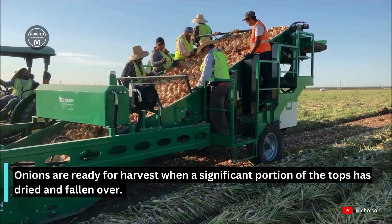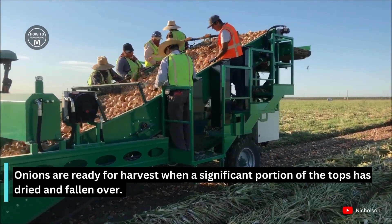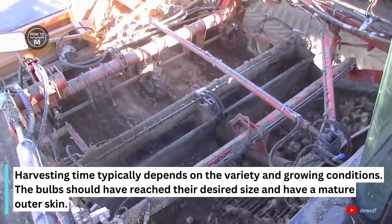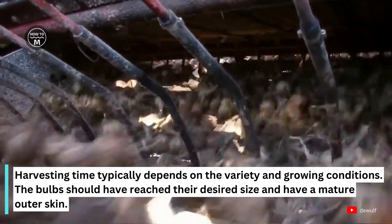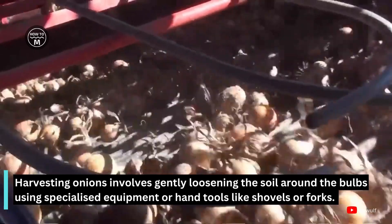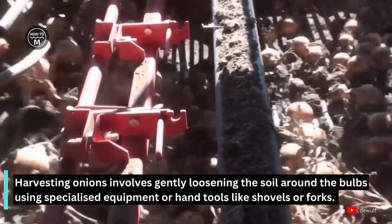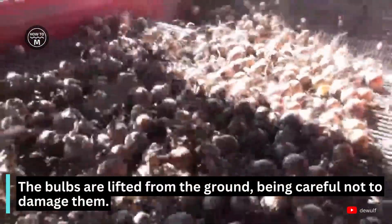Onions are ready for harvest when a significant portion of the tops has dried and fallen over. Harvesting time typically depends on variety and growing conditions. The bulbs should have reached their desired size and have a mature outer skin. Harvesting involves gently loosening the soil around the bulbs using specialized equipment or hand tools like shovels or forks, and the bulbs are lifted from the ground carefully to avoid damage.